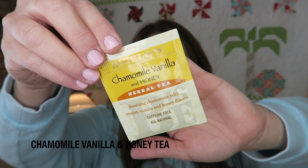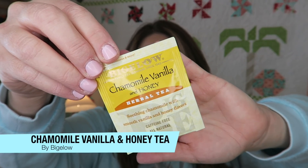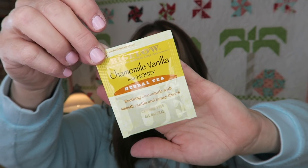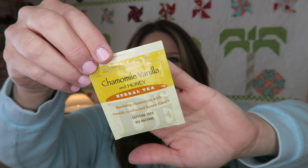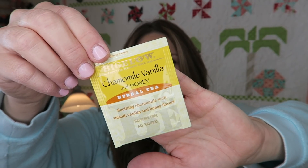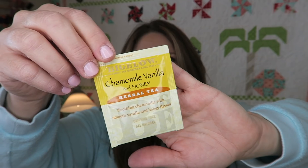The last thing in our box is this chamomile vanilla tea, which I am really excited about. I have a little bit of a cold right now and honestly this is one of my all-time favorite flavors, so it was really nice to get this in today's box. I'll probably be making this right after I'm done filming just to give my throat a little break. She always likes to include these fun little gifts in her boxes as a nice little treat.